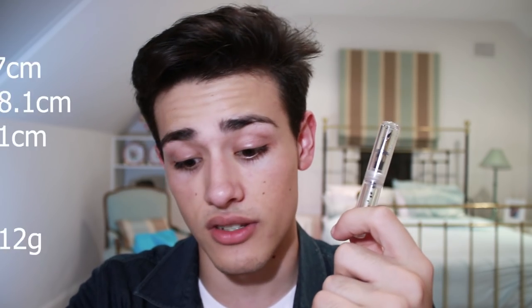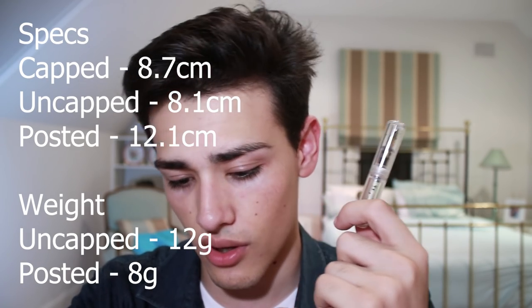Let's talk about the elephant in the room: the size. This is a pocket fountain pen taken to an extreme. I've never reviewed a pen this small — it's even smaller than the Pilot Petite 1, which I thought was a crazy little fountain pen. Capped, this fountain pen is 8.7 centimeters long.